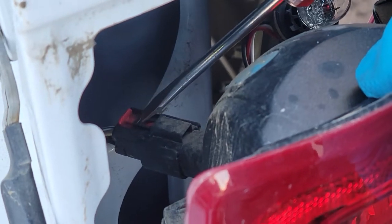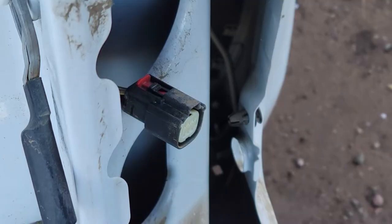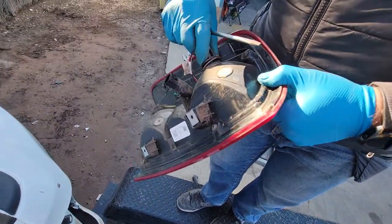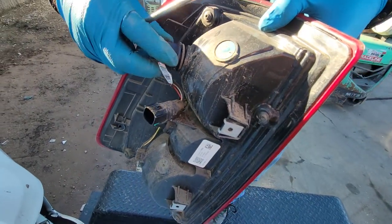Alright, so you remove the safety plug, and then you just press on that tab and the plugs. If you can't get to it, take out the top bulb — it will give you a little bit more access.